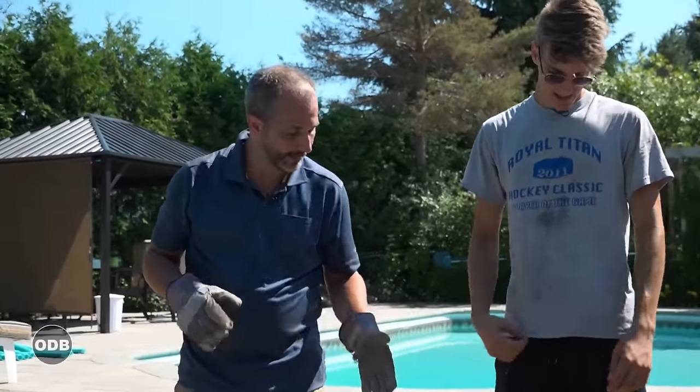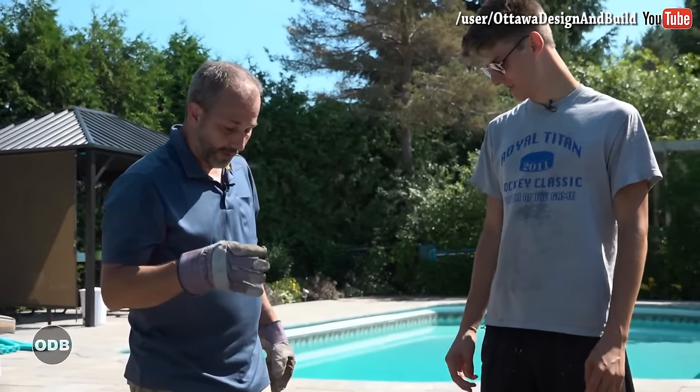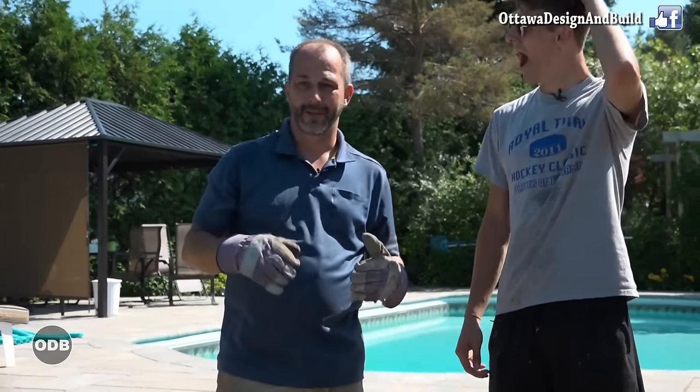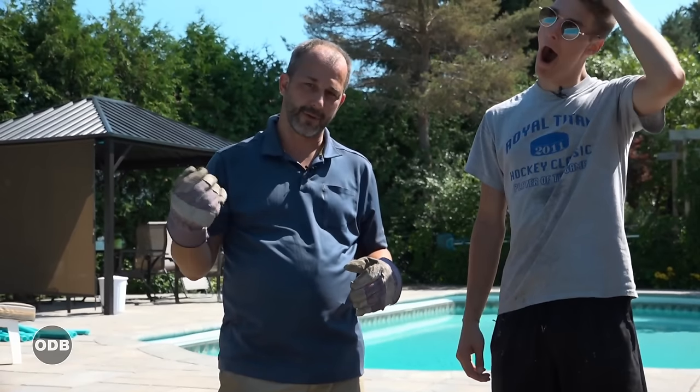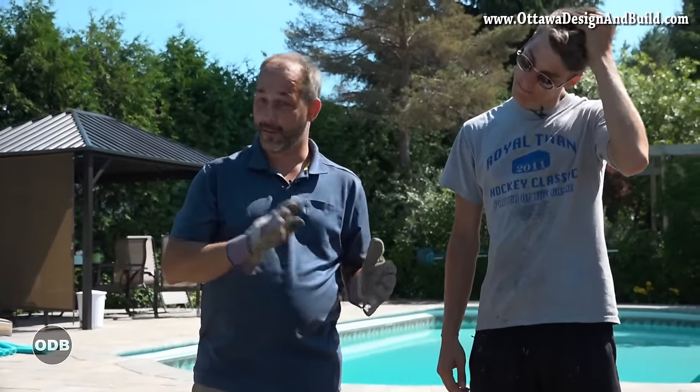Now that we've got our hole dug and had a bit of a break, we're gonna put our first fence post in. We've got our area chalked off already and a line drawn to keep our fence line straight. It's pretty standard practice. We're gonna go four feet and change in the hole. We have a building code here of a six-foot fence with another foot for an extension because we're doing a horizontal fence, so we're going with a seven-foot horizontal fence.